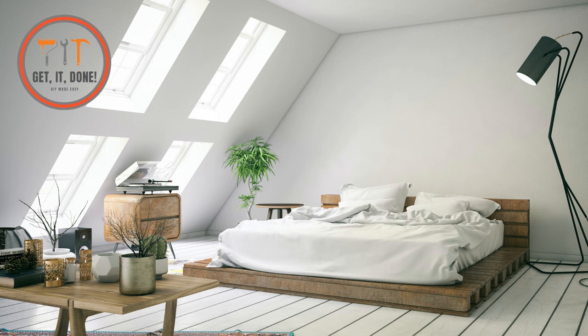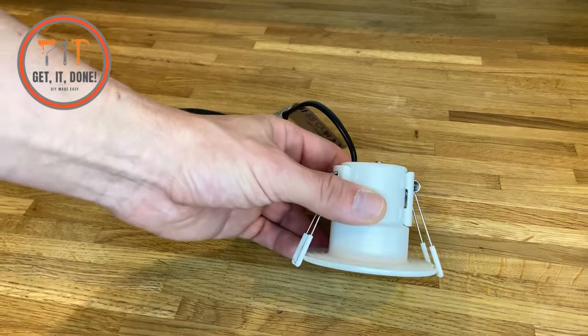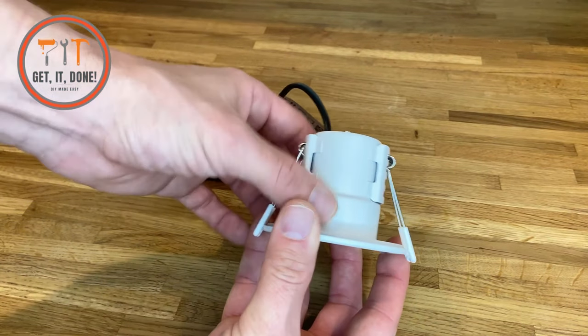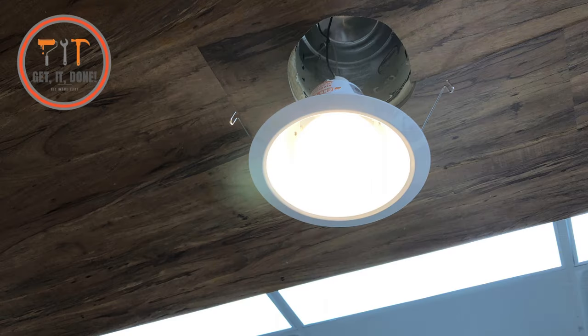Another point to note: if you have a livable area above, like a bedroom for example, the downlight will need to be fire rated. You'll be able to tell as it will have a can like this on the top, or above the hole inside the ceiling will be a fire rated hood.